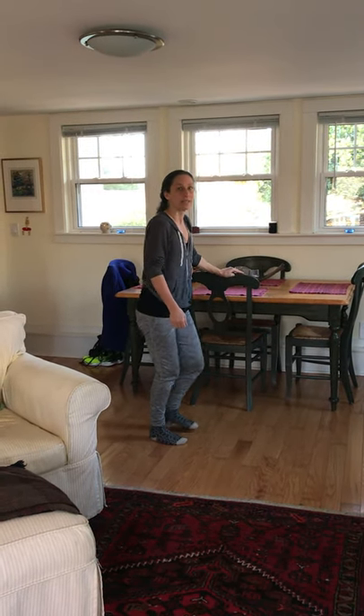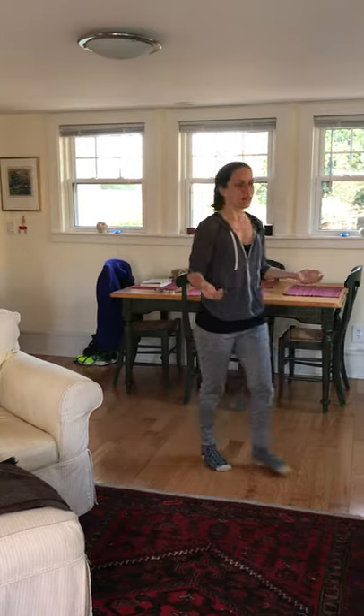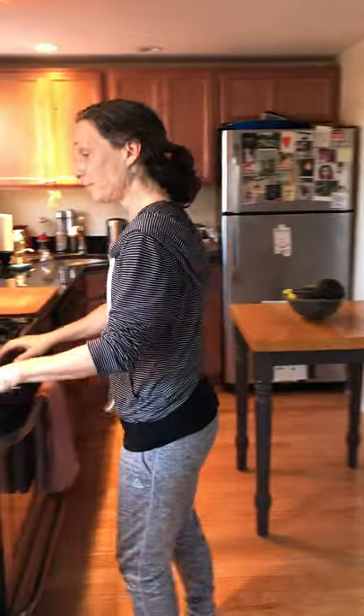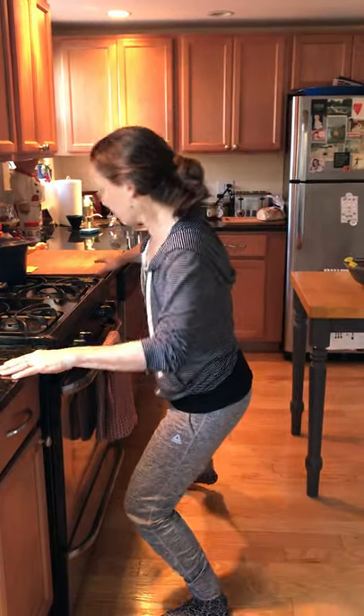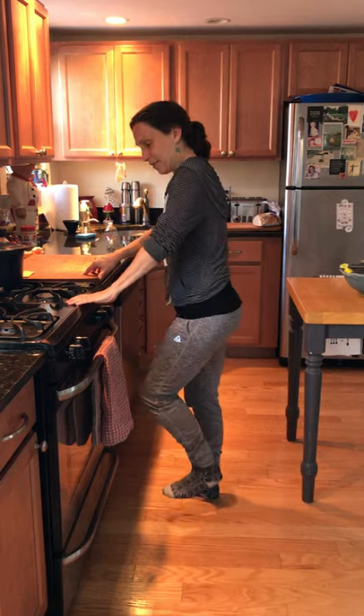Get your feet moving again. Find another spot in the room — look at the kitchen counter. Try a little side-waves movement: stepping out as big as you can go, hands moving, then foot back in.